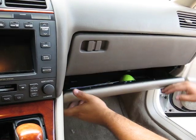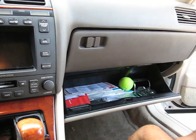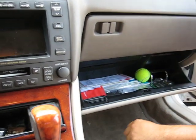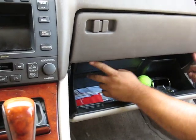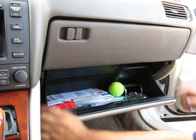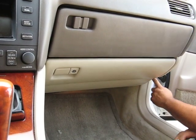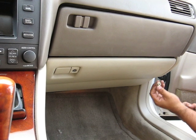move the glove compartment on the bottom. There should be two more screws on these two corners. You pop those out. And then on the bottom right hand corner, you can remove this.